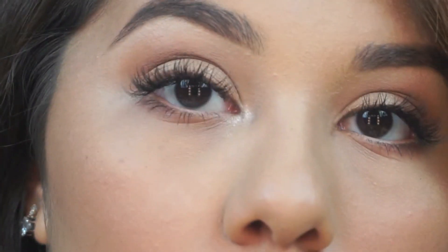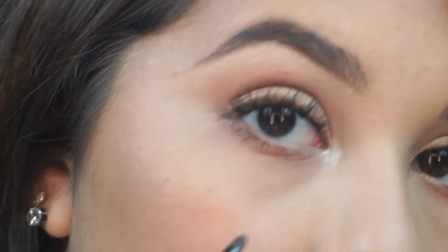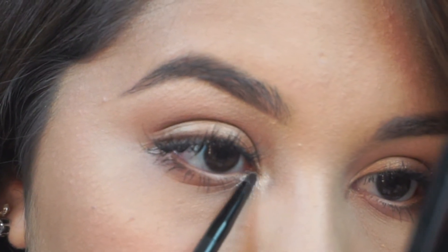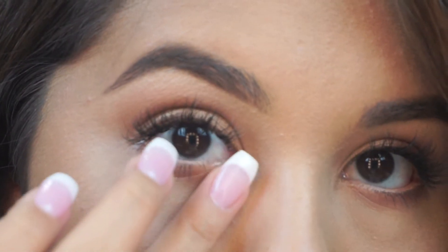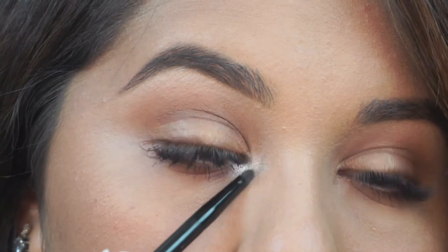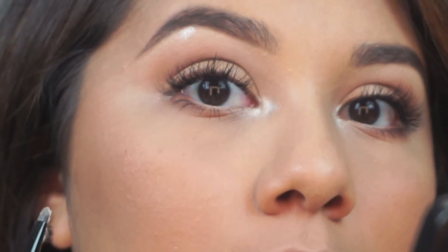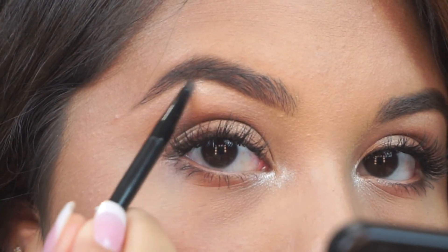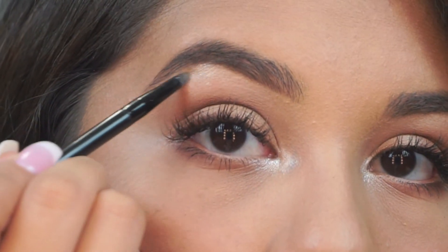Holy smokes! A little bit more will not hurt. Oh — you see that? Oh my gosh. I like bringing my inner corner highlight all the way down here. Oh my god. I cannot deal. Making sure that inner corner highlight is popping. Now, onto the brow bone — put a little bit on there, just a tad bit. Okay, so that is my finished eye look.